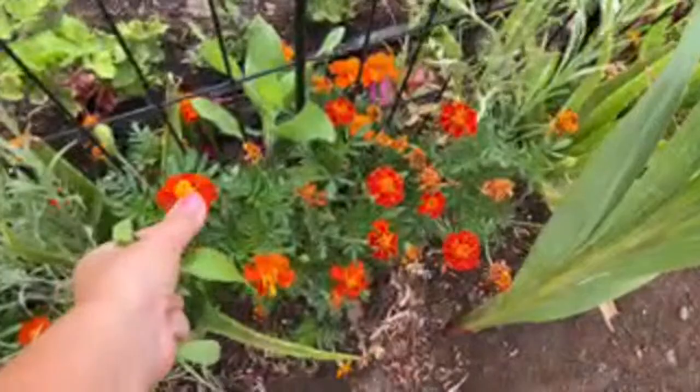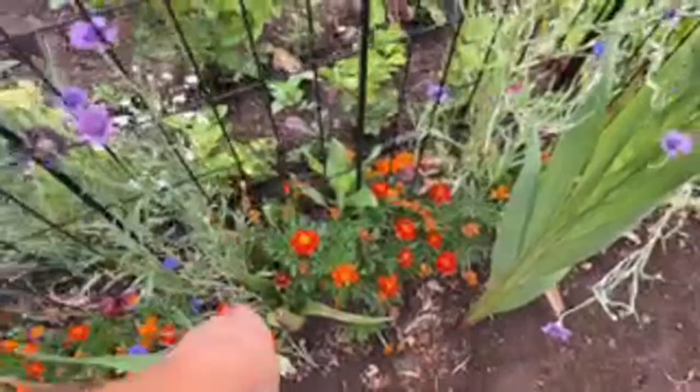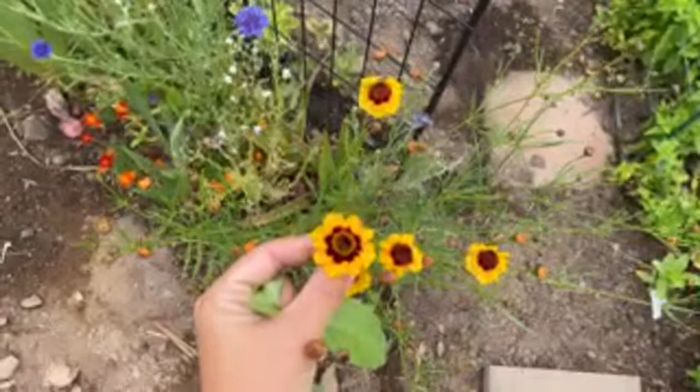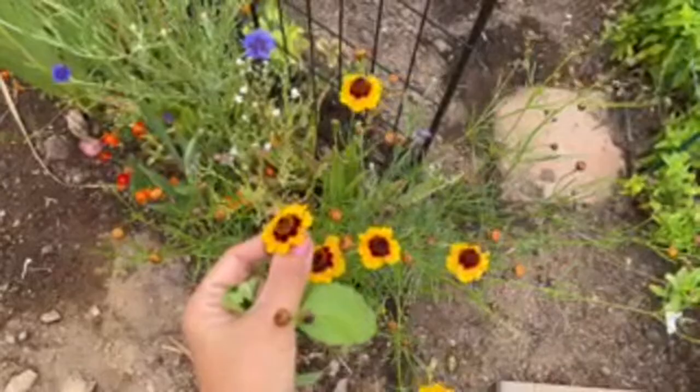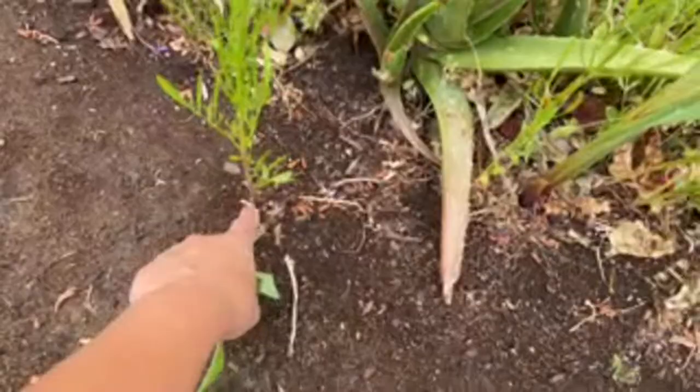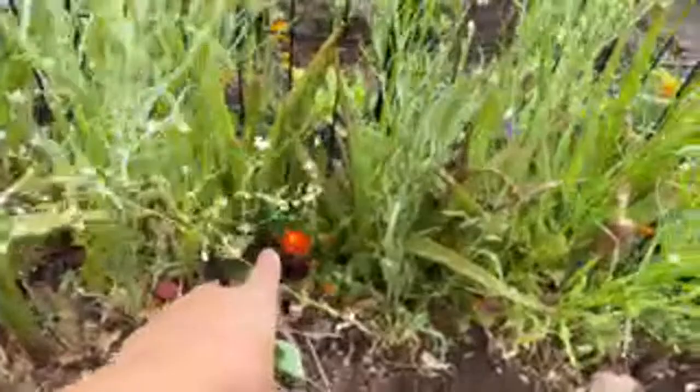I love putting flowers in, especially marigolds, because they prevent all kinds of insects and pests. It's a pretty and beautiful way of protecting the in-ground bed. These are coreopsis, by the way — they do fantastic in Arizona. If you want to add some pop of color, these will grow anywhere. Look — this one is growing in native soil without any compost added, and it's thriving.